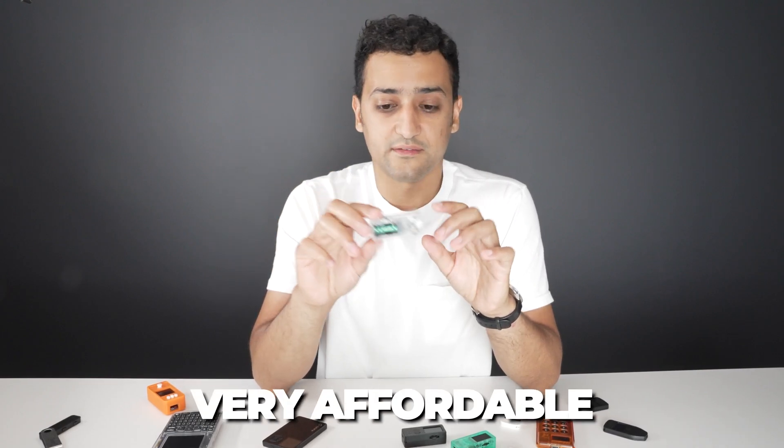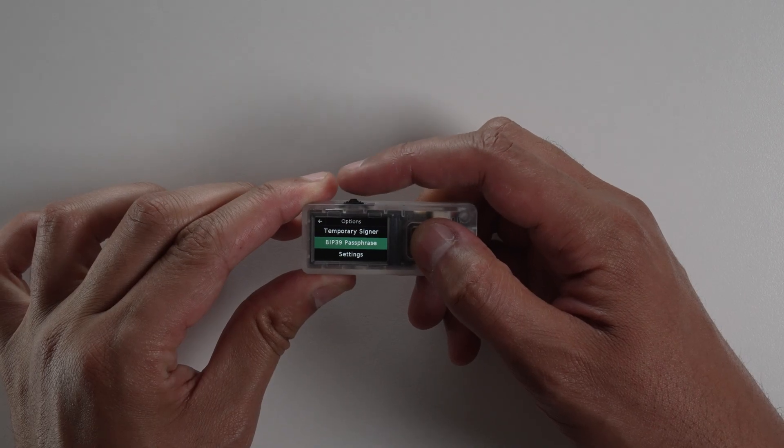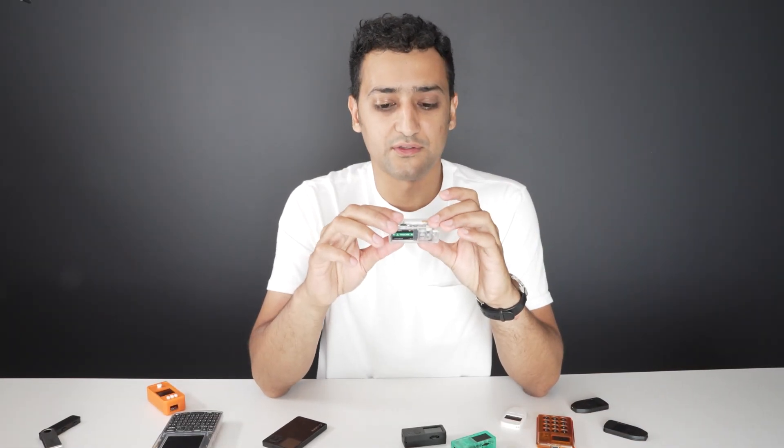It's a very affordable wallet, probably the cheapest hardware wallet I know of. And it has many interesting features that other wallets don't. It packs a lot of things in here, actually much more than a lot of wallets you can see around.